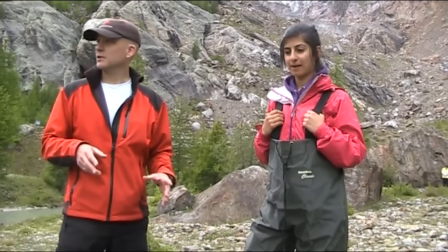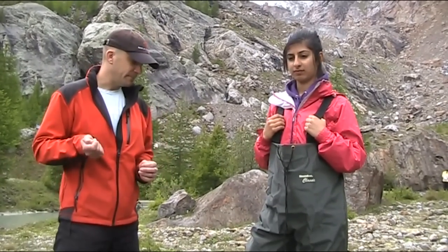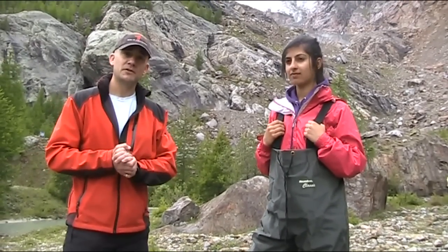Rivers are dangerous environments. Typically in glacial environments the flow levels can change relatively rapidly, so we would only go in just below knee level as a maximum and even then be continually aware of changing conditions.